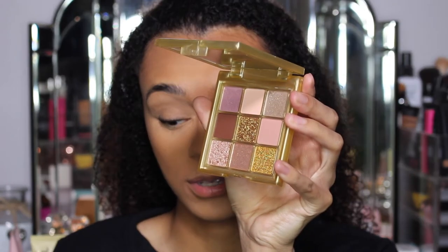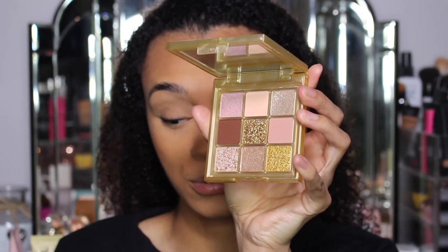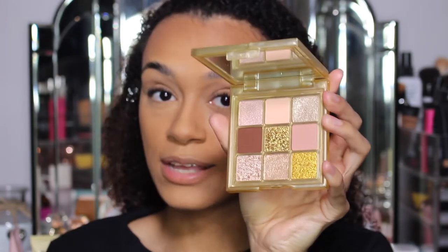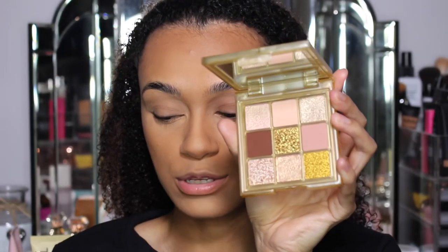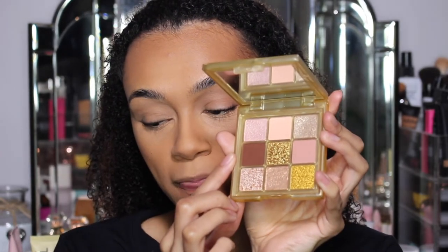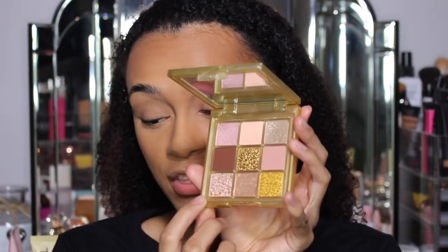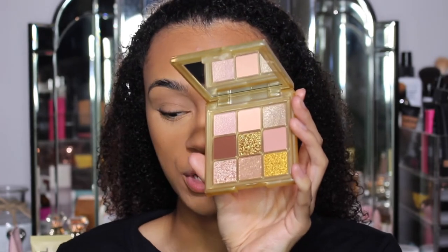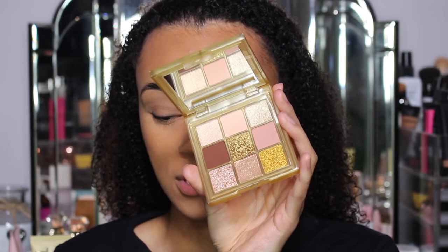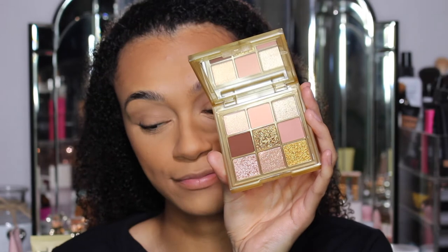These are what we're looking at inside the palette. Look at those shimmers! The mattes - I feel like the only matte that's really going to work for my skin tone is this brown. Whereas these shimmers - I am obsessed with these shimmers. I feel like these are the kind of shimmers that I would use all the time, so I'm excited to try and test.